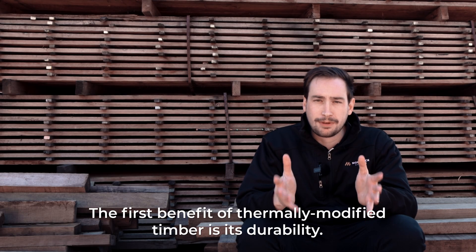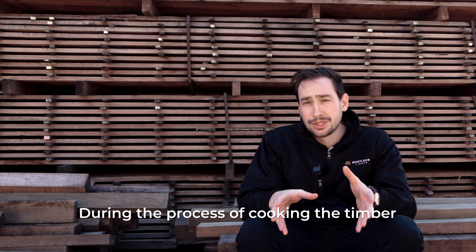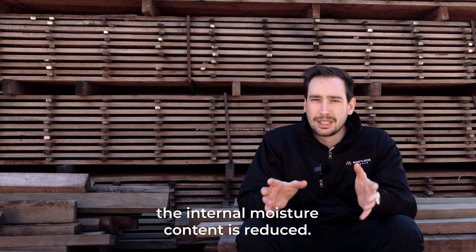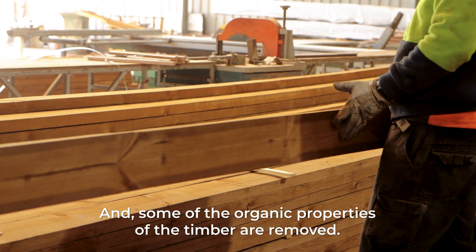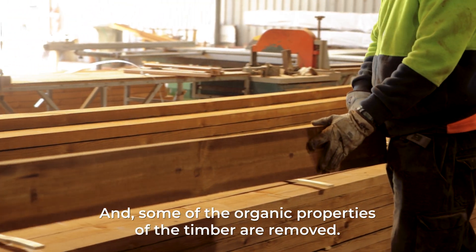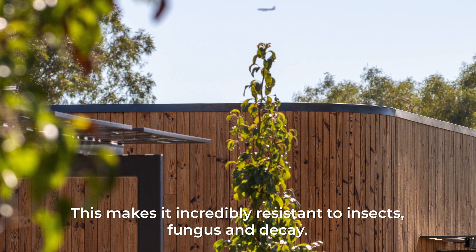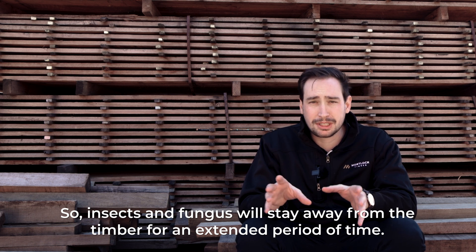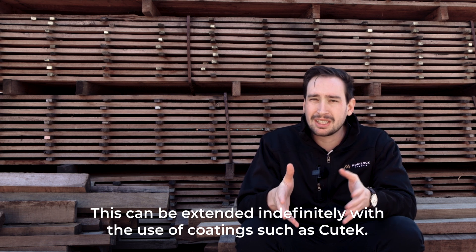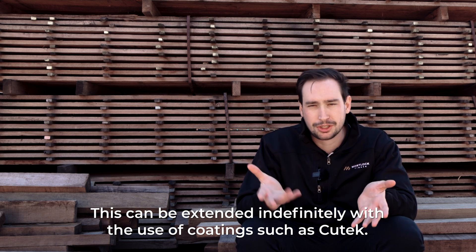The first benefit of thermally modified timber is its durability. During the process of cooking the timber, the internal moisture content is reduced and some of the organic properties of the timber are removed. This makes it incredibly resistant to insects, fungus and decay, so insects and fungus will stay away from the timber for an extended period of time. This can be extended indefinitely with the use of coatings such as Kutek.